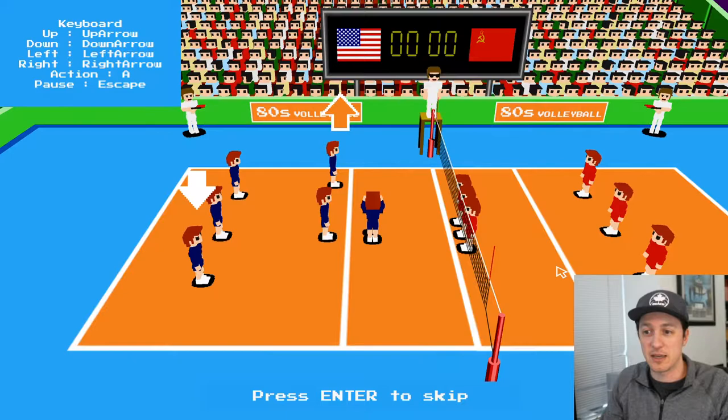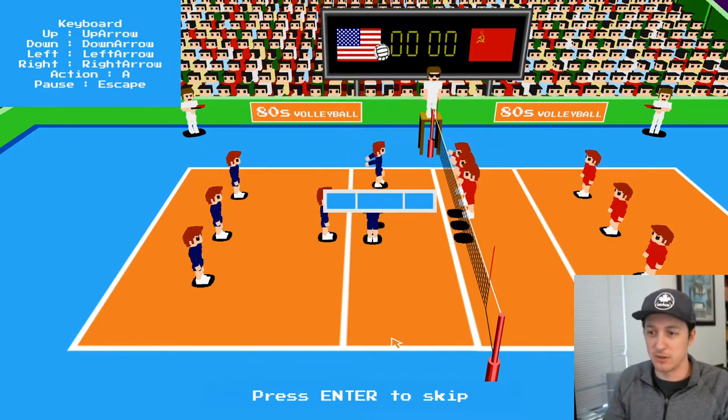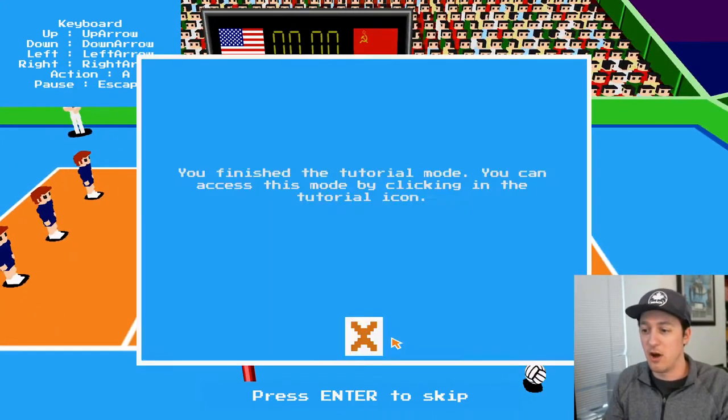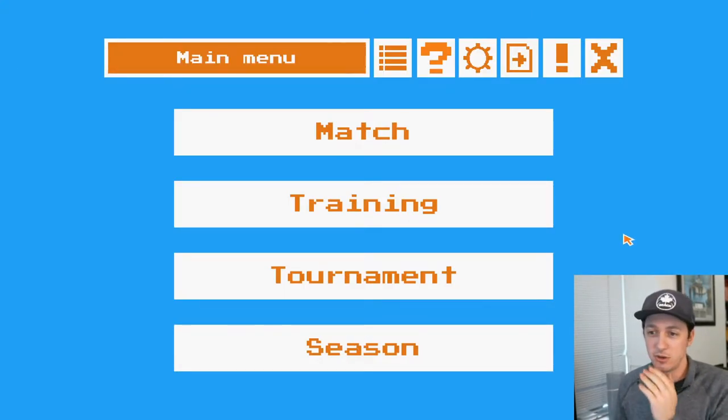Got it. I'm gonna set that guy. Hold the action button — same as the serve. And I can choose where to attack. I'm gonna try to bounce it, obviously. Off the block — yes! Let's go! So we're done with the tutorial. I think we just do a match.